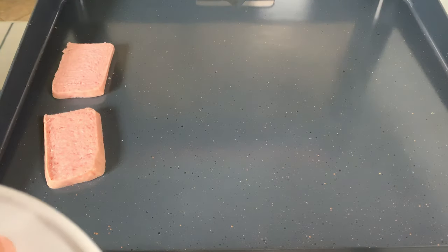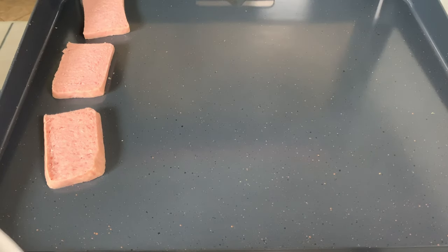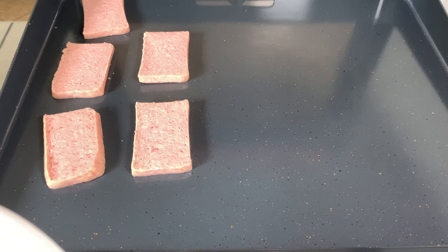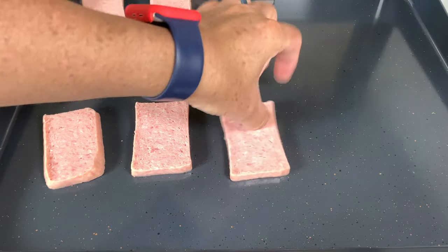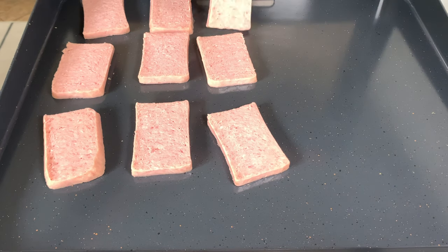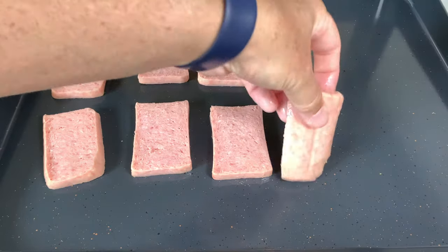We've got the Blackstone up to temperature. I'm going to drop these evenly sliced spam pieces onto the Blackstone — hear that sizzling already. I don't know about you guys, but just the smell of this reminds me of being a kid. Yeah, that's right, I grew up on spam as a kid.